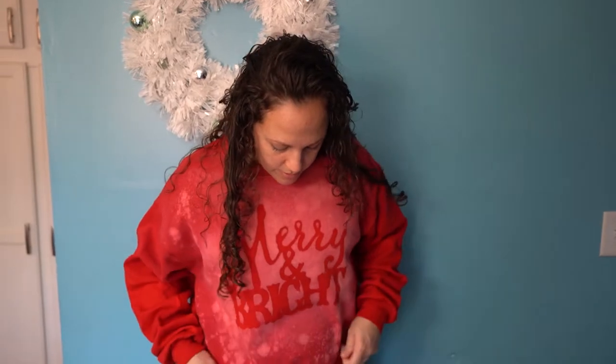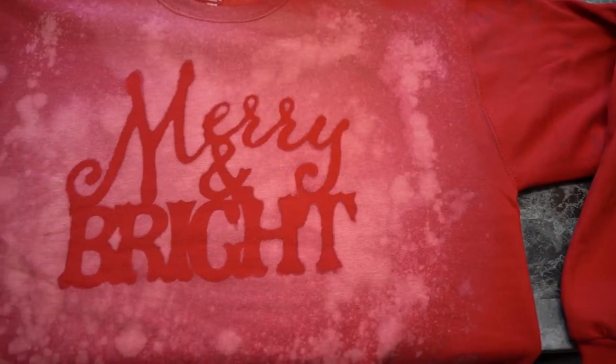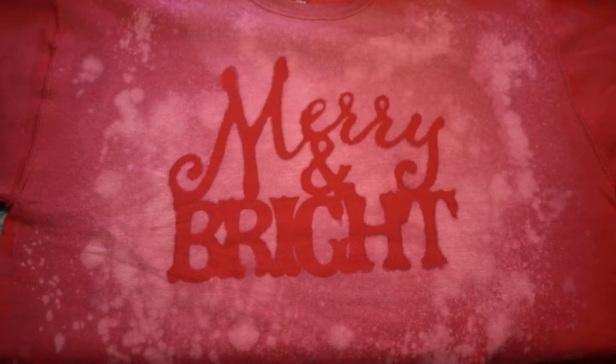Here's how my little Christmas bleached sweater turned out. The sweater was only about four or five dollars, and the stencil was a dollar, so it looks pretty awesome. I also got these festive leggings at Walmart for $4.44.